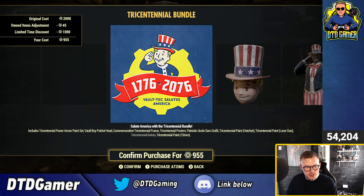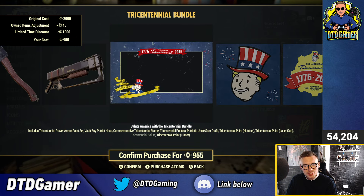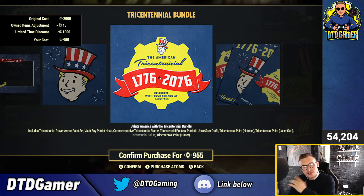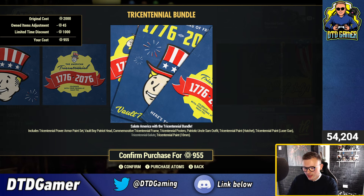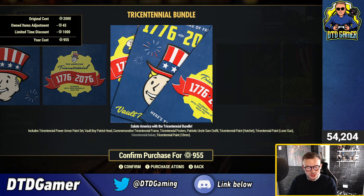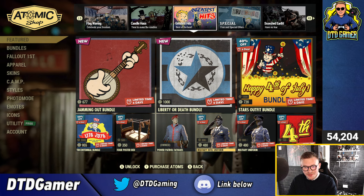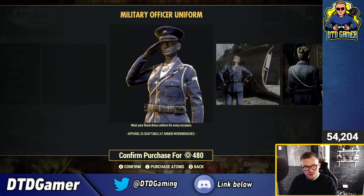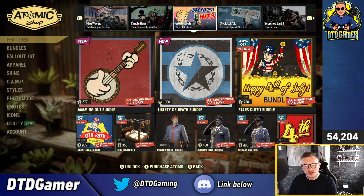You can also get a bunch of sale items — the Tricentennial bundle for 1,000 atoms, including all the Tricentennial gear you can imagine. This one caused a lot of controversy because originally it was exclusive to people who pre-ordered the Tricentennial version of the game about six years ago, and then Bethesda added it to the Atomic Shop, which frustrated those buyers. There's also a four-poster bed for 350 atoms, Power Patrol Fatigues, and the Military Intel Office Outfit — I really like that one, it's a pretty cool outfit — plus the Military Uniform Outfit and the 4th of July Icon, though that one isn't too special.